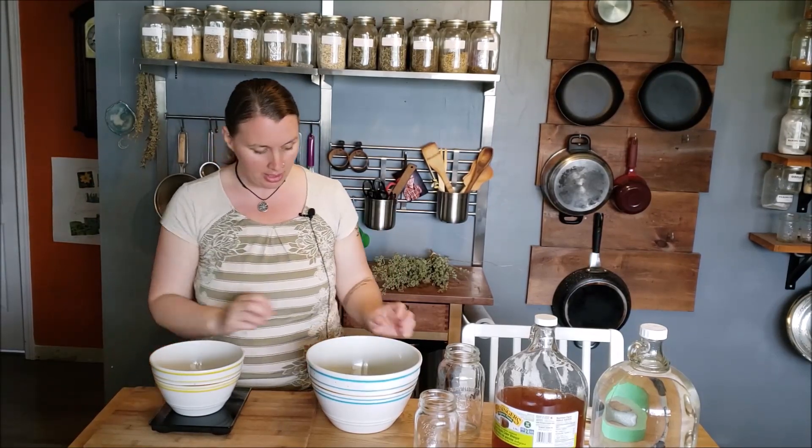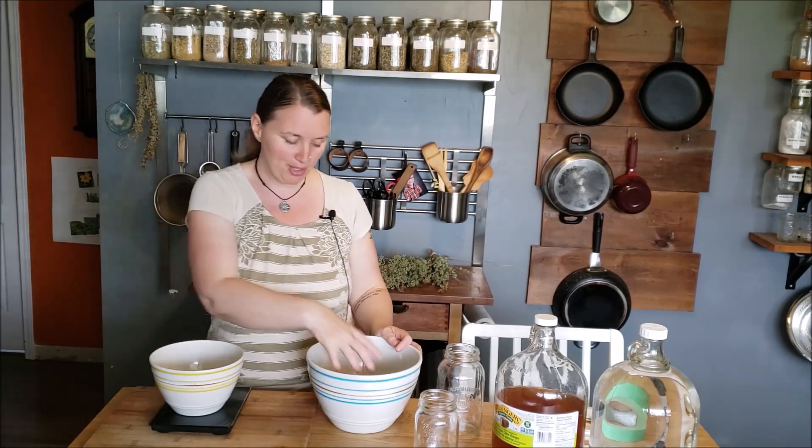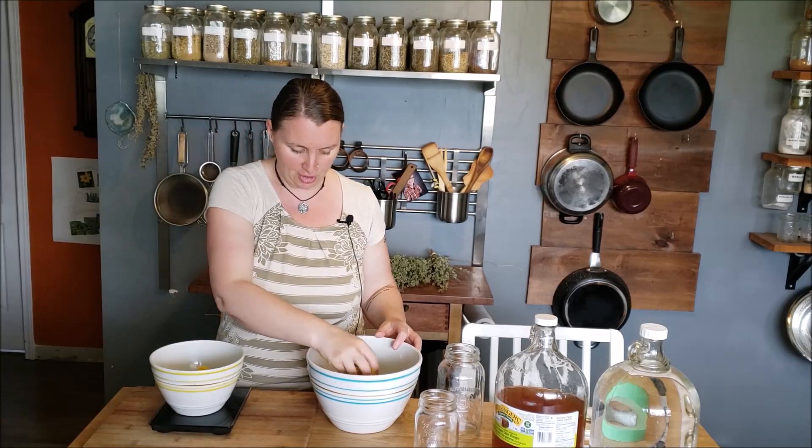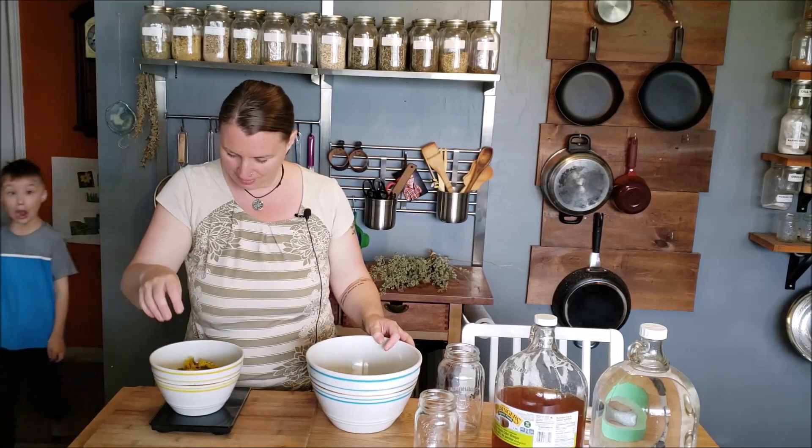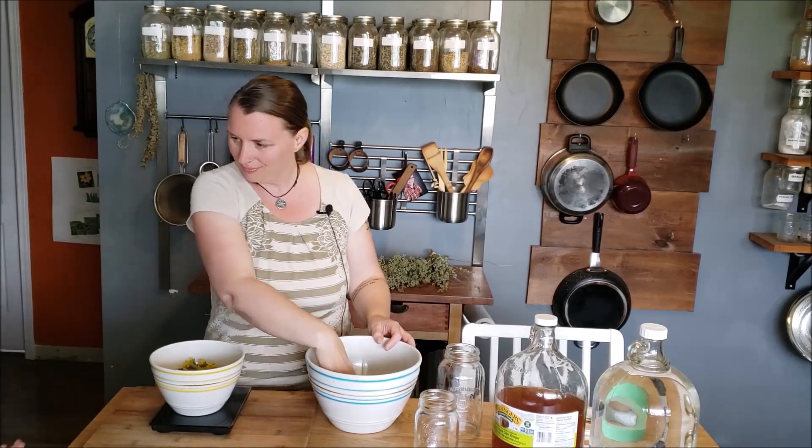I'm going to start by making the dandelion tincture. For this I'm going to be using a 500 milliliter mason jar, and I'm going to need 87 grams. These are the ratios that I was taught at Living Earth School of Herbalism — you're welcome to check out their school in the link below. I'm going to zero out my scale and measure out 87 grams. I have got 87 grams here right now, and I will get to chopping in just a moment.